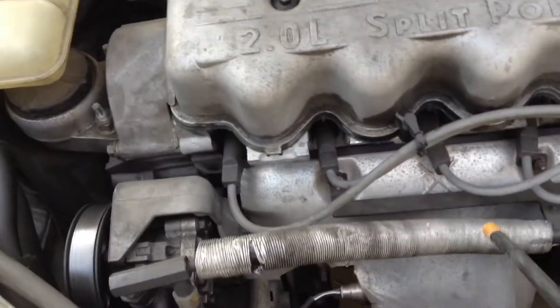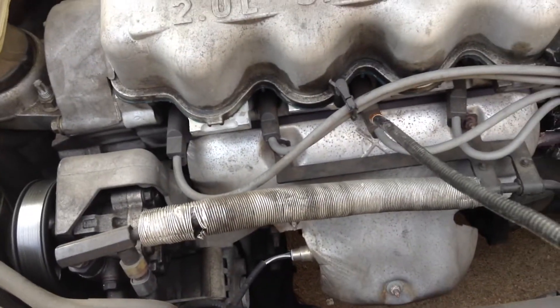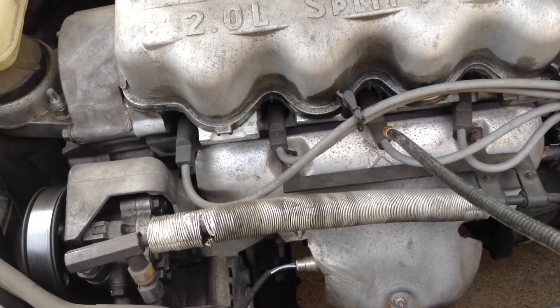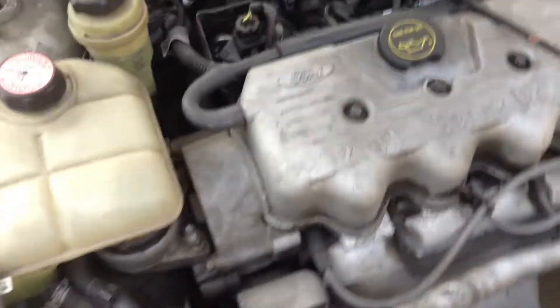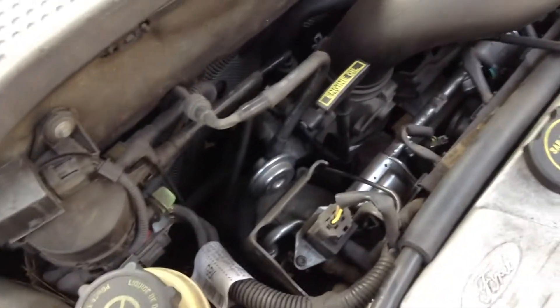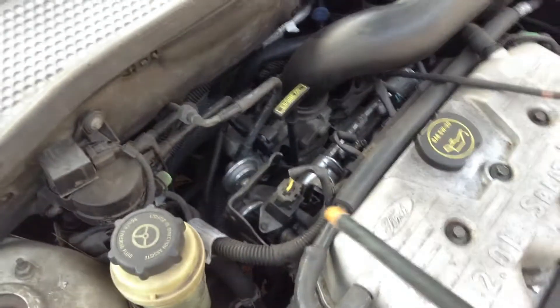Works great, too, for going down the spark plug holes. If you're trying to see if there's something wrong with one of your pistons, that's a great use for it as well. I guess if you're an amateur gynecologist or colonoscopy doctor, you could use it for that too, but there's probably a better tool for that job — but it works great on cars.